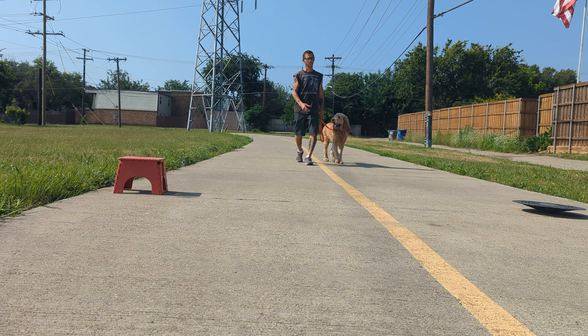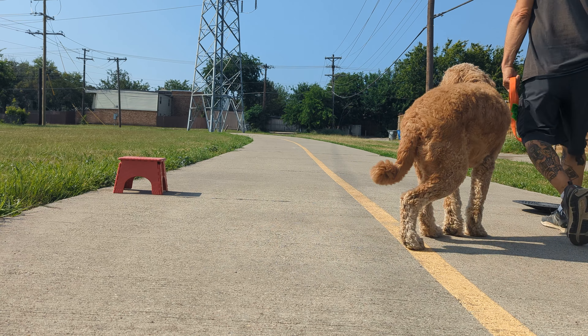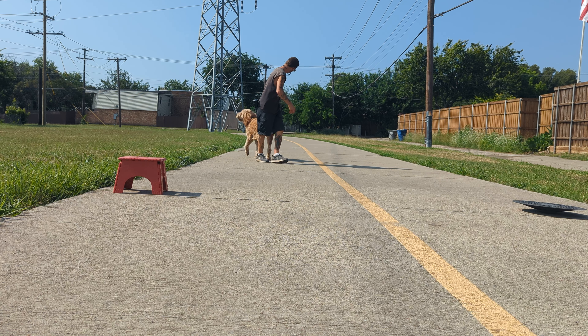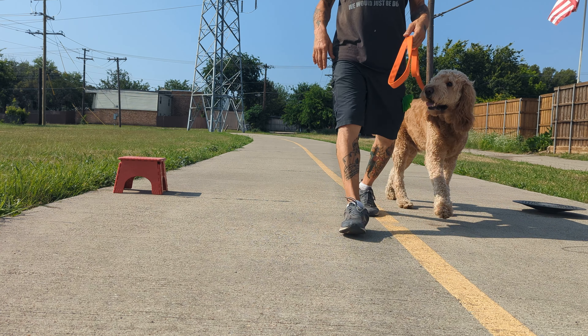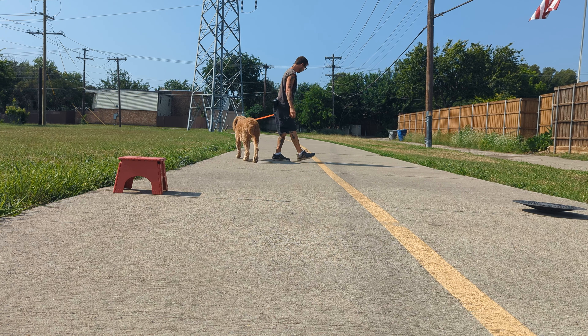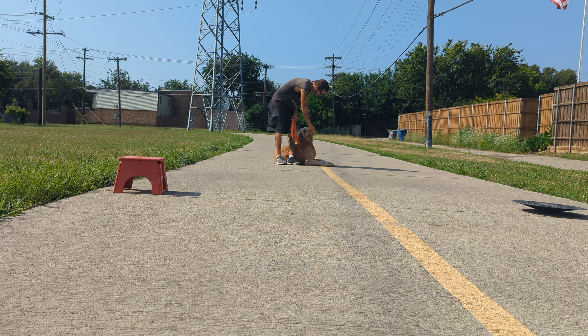If you have to do low impact and can't do stuff like that, just do five to seven minutes of heel drills like this. Correct them, keep it light. Heel — good. Heel and down — good job.